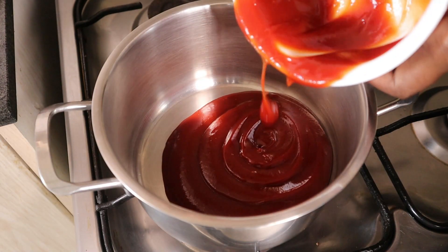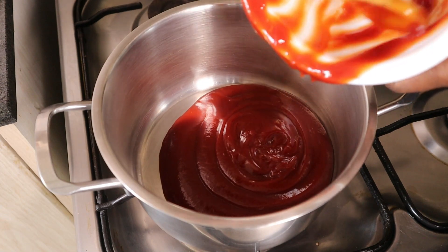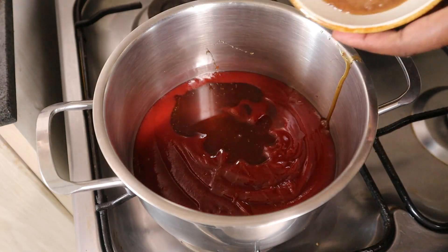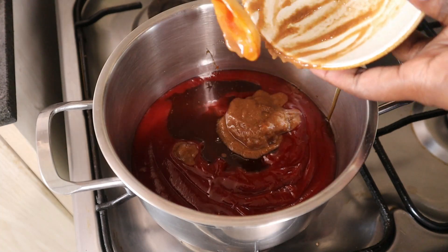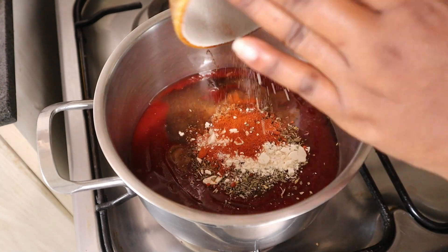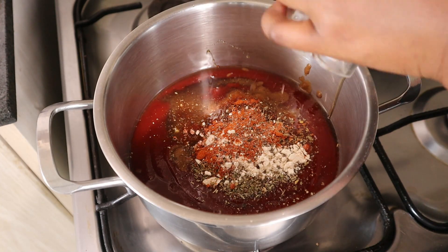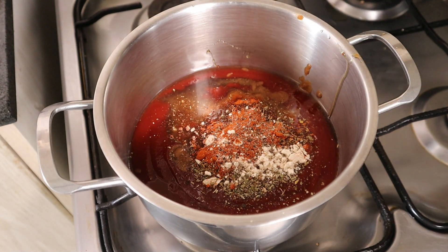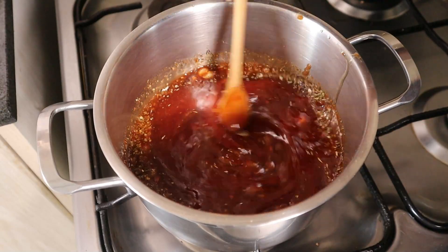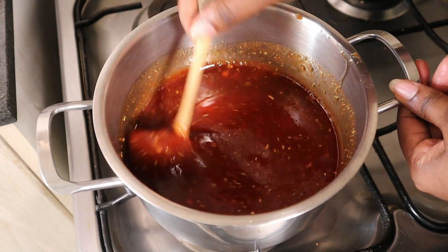In a saucepan, add all the ingredients. The water I'll use to rinse the bowl so that I don't lose any of the ketchup — about a quarter cup. That's the Ukwaju, apple cider vinegar, the brown sugar, the spices, some black pepper. If you want more heat, you can add some cayenne. Over medium-high heat, you're going to stir.